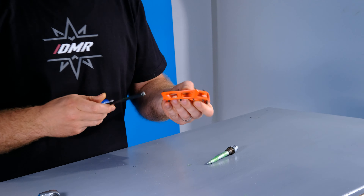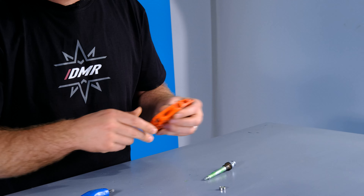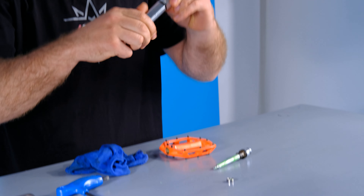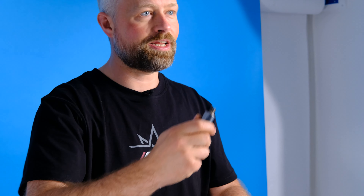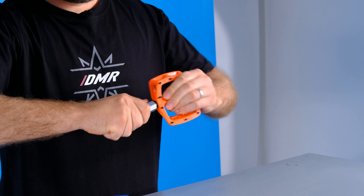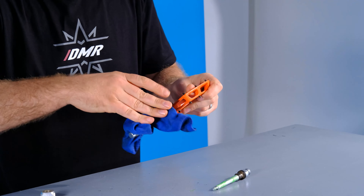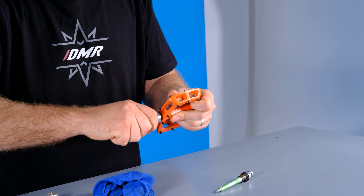We're going to take the cartridge bearing out — that just pops out with an Allen key. With the cartridge bearing out, next we're going to remove the DU bush. For this you're going to need your V12 tool — remove the cap and you'll reveal the threaded end, and this screws into the DU bush. It's quite tough to get it in, and this is what destroys the bush, meaning once you've done this you're past the point of no return and will be needing that service kit.